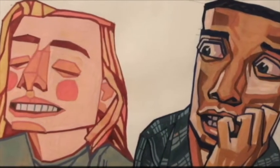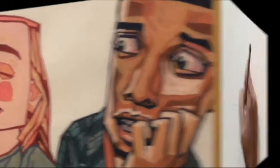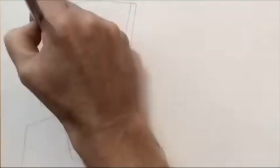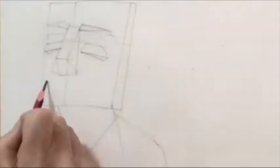In these demonstrations we are showing how to make an illustration of a person's expression. This expression is joy and the other one is anxiety.